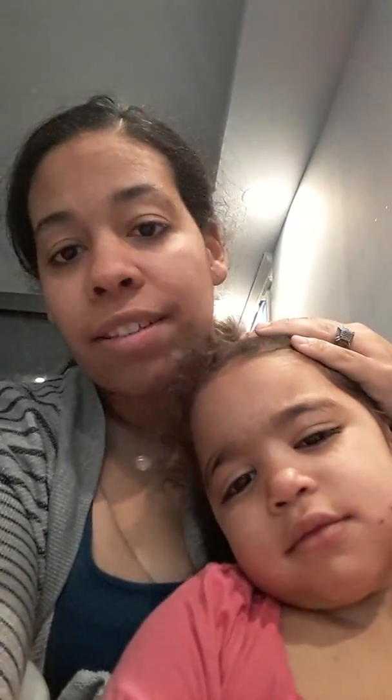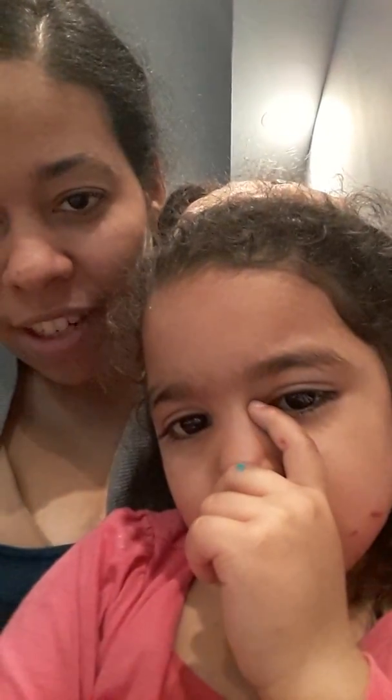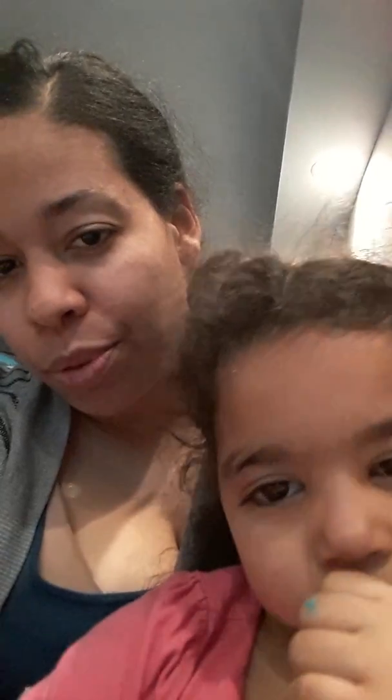Hi YouTube! I'm about to do my daughter's hair. I'm gonna show you guys step by step. She's not ready and doesn't want me to do her hair right now, so she's upset. I already have it in a bun, and we're gonna do a quick hairstyle — well, not that quick, because it takes some time if you want to do it perfectly.